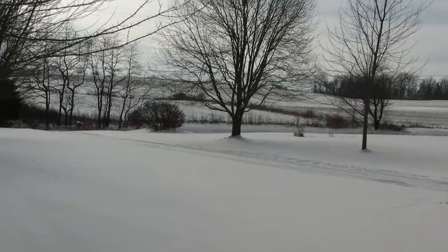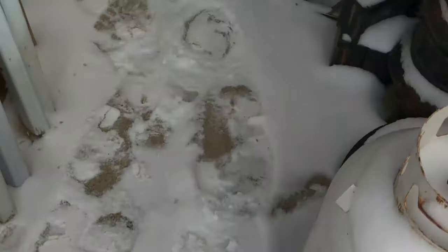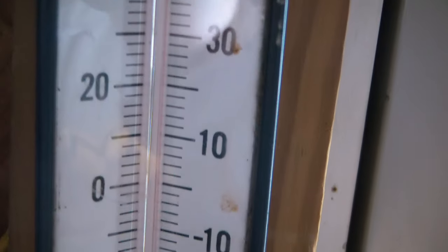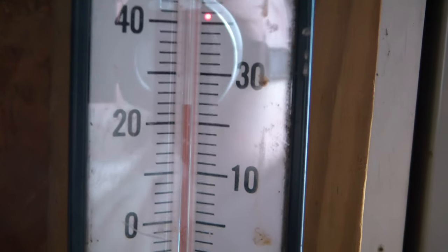Well, Toolerinos — how cold is too cold to be in the shop? Let's find out. 24 degrees. Pretty chilly.